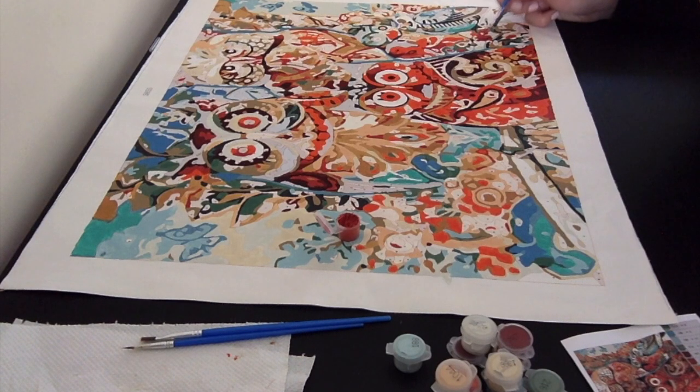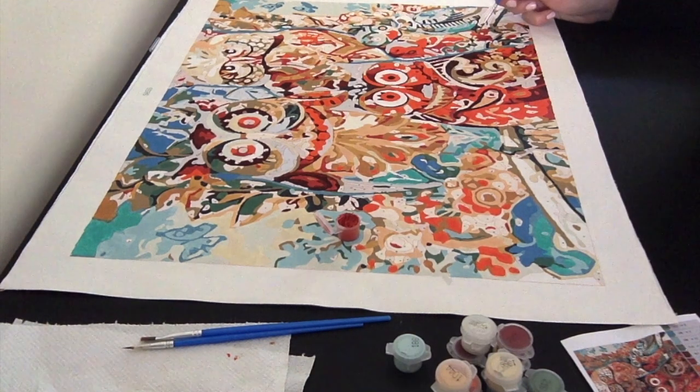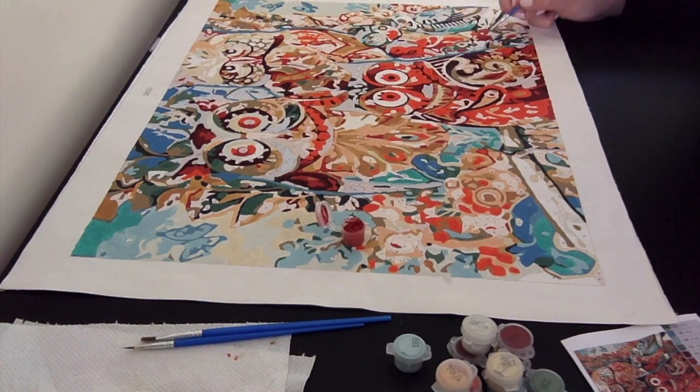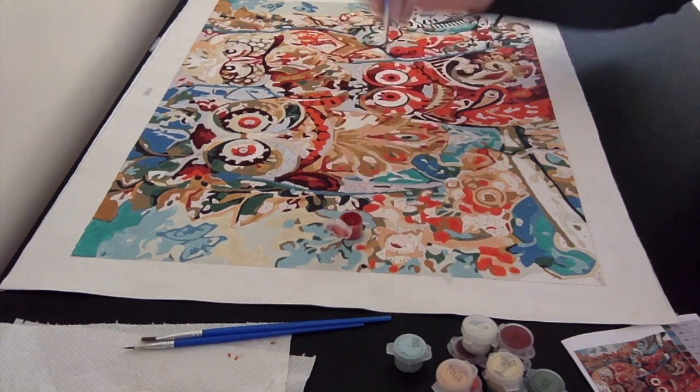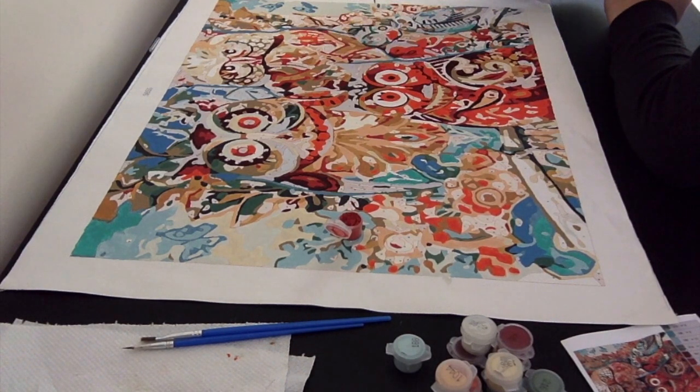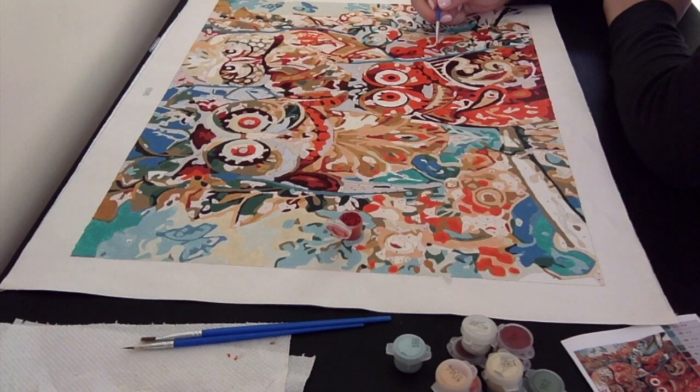I noticed that most of my audience are also new to paint by numbers and have just ordered their kit or are thinking about doing paint by numbers themselves. So for those of you who haven't ordered it yet, I thought it might be useful to know where I got my kit from. I ordered mine on Amazon — you can find the link in the description below.